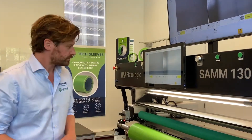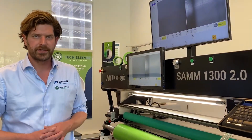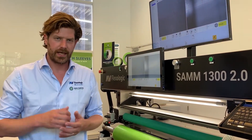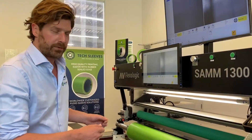Hi everybody, I'm Martijn Otten from AV Flexa Logic and today I'm going to show you how to apply tape using our optional cutting knife on our SAM 1300 2.0. This cutting knife has a round ceramic blade and it's actually at an angle. In another video I've shown you how to apply tape in lanes using this cutting knife. In this video I'm going to show you how to apply tape in the lengthwise direction.